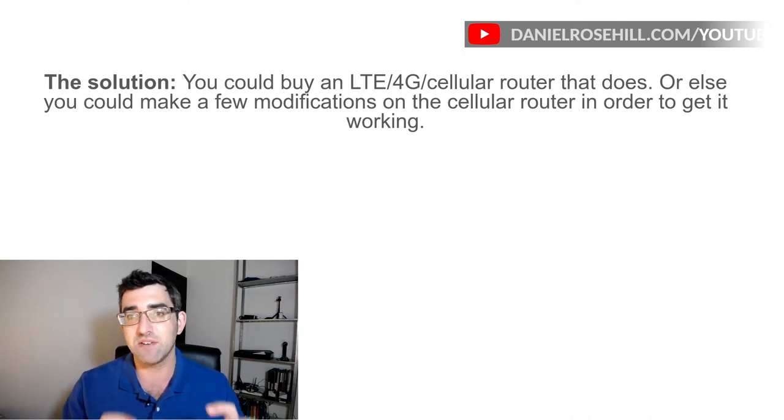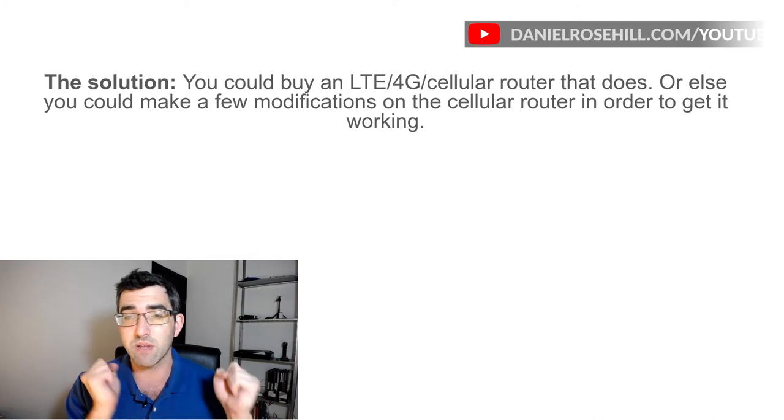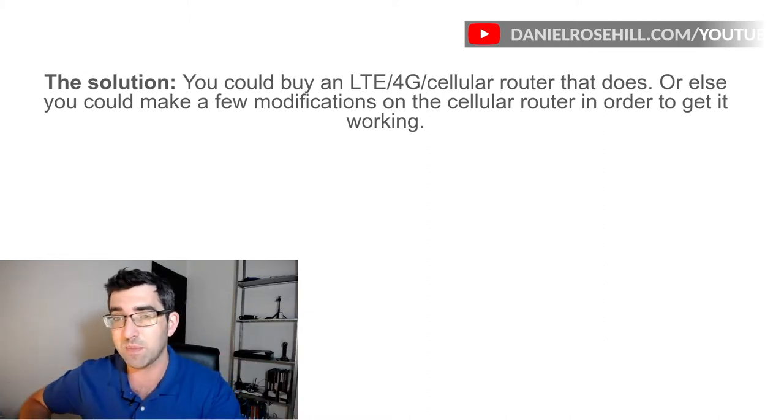Part of me says it's better to just have one piece of hardware that does everything — your 4G modem, your dual WAN, and everything else you might need. Part of me also says, for troubleshooting, it might be easier to build it piece by piece.